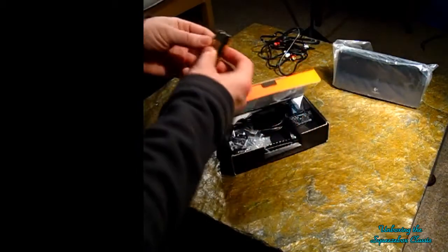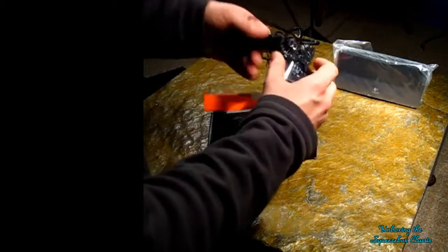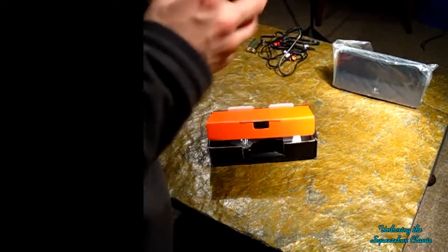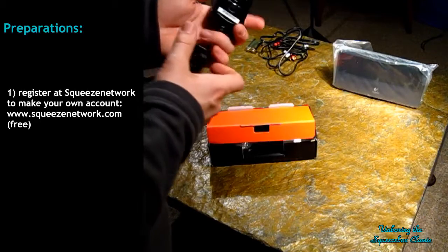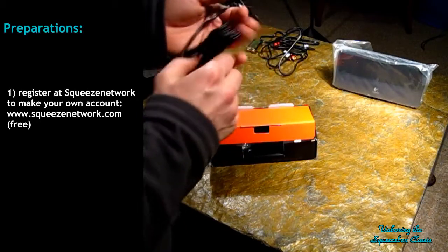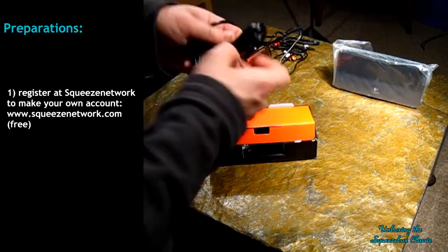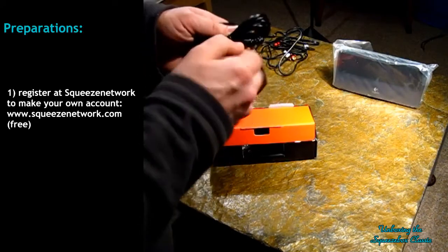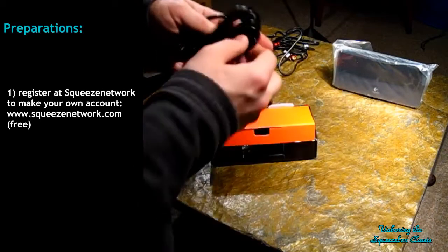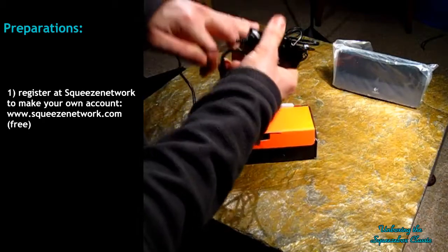Batteries for the remote. Power supply — nicely wrapped, always good to see. So you can put this directly into the socket. It's basically a DC input and goes into the Squeezebox itself.